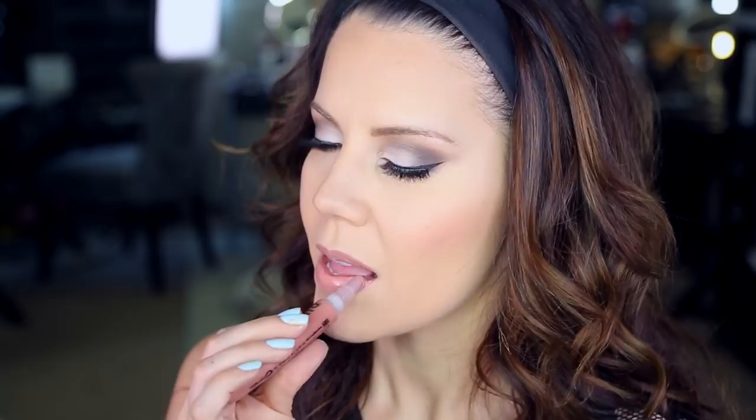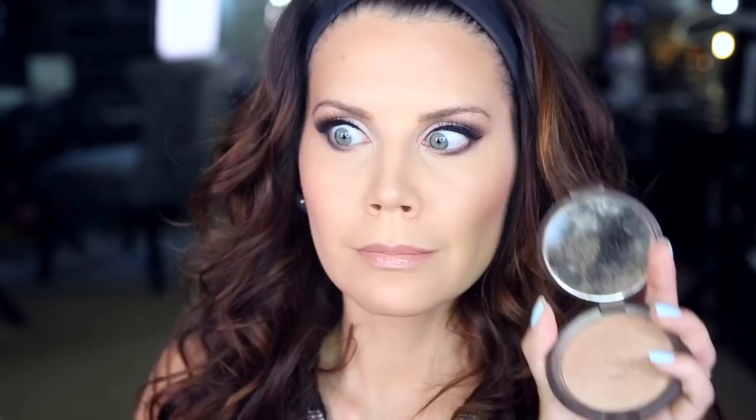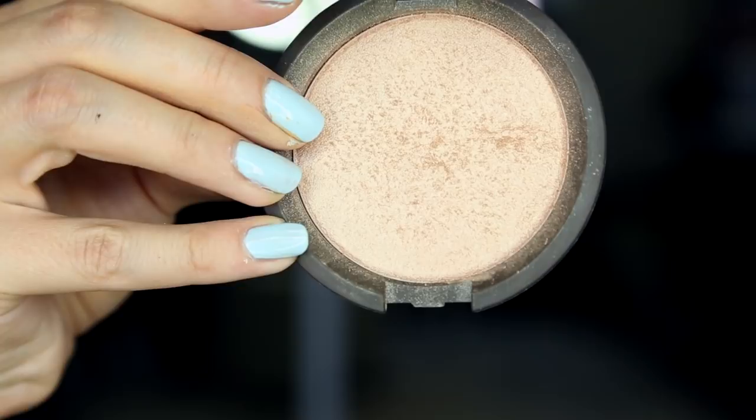Everything's done — ready for some setting spray. Two is better than one, so we're using both prep and prime and then the Urban Decay All Nighter: one to add a glow, the other to lock in makeup. Then I realized I didn't highlight — the best part! Taking a fan brush with a little Becca Opal, hitting the high points of the cheek and a little down the bridge of the nose on both sides. It just makes everything so much prettier.